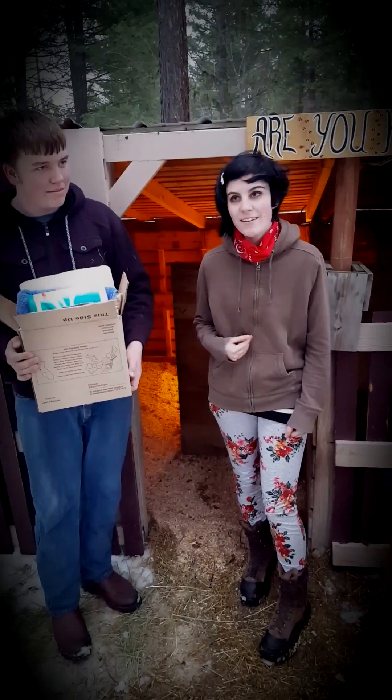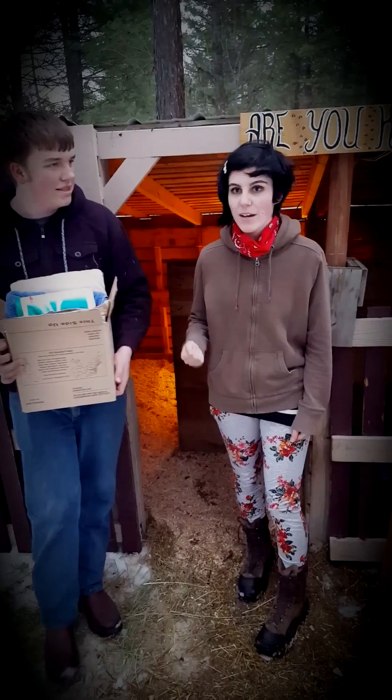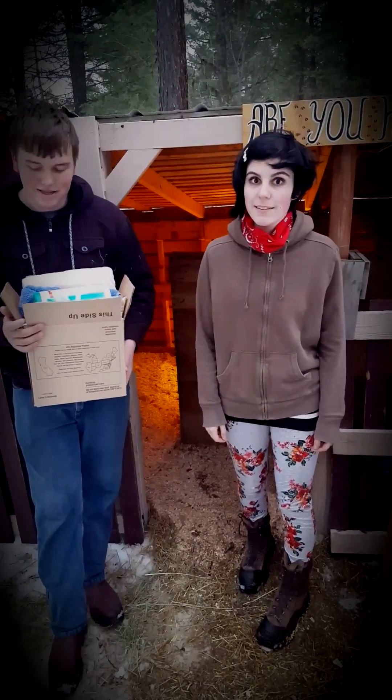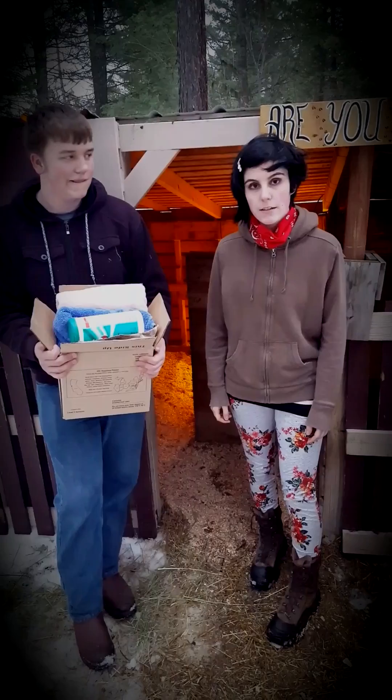Hi, I'm Harley Tadaro, and I'm Brandon. We're with Flathead Farmers 4-H Group, and we show goats. Today, we are going to show you how to kid a goat.